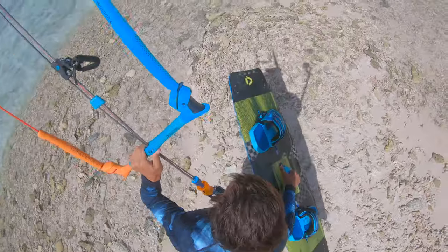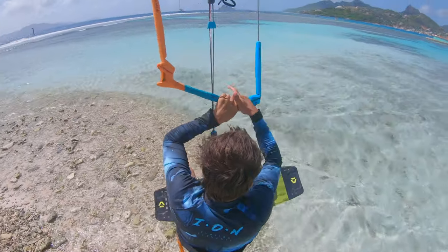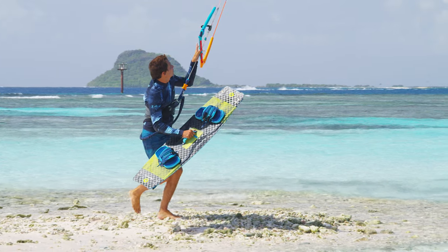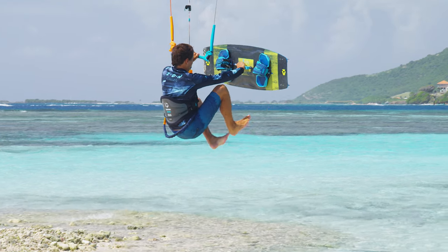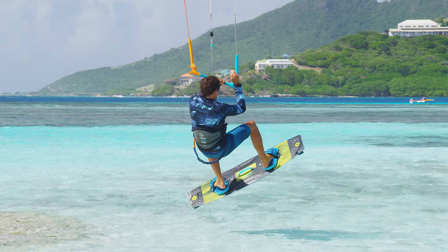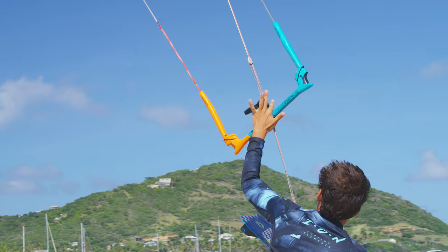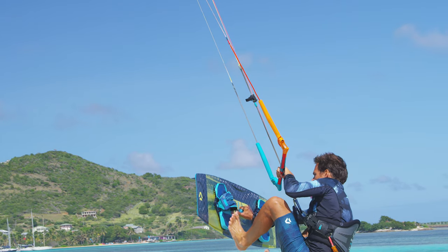Let's repeat the key elements. Start running with your backhand at the bar. Send the kite up towards the zenith and switch your hand position. Pull down on the bar, get your board in front of you and jump off the ground.